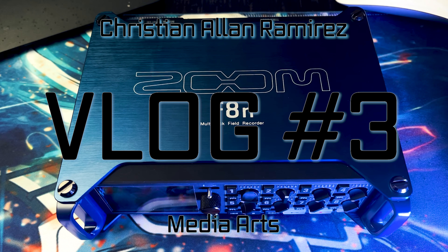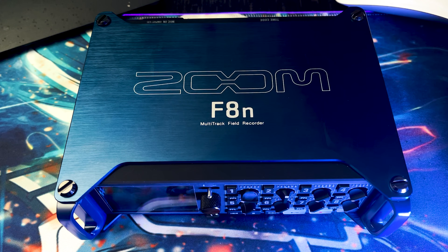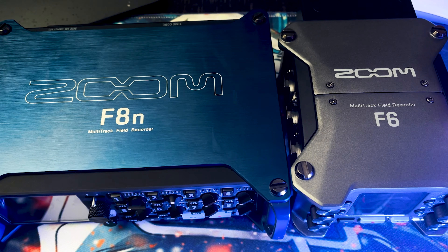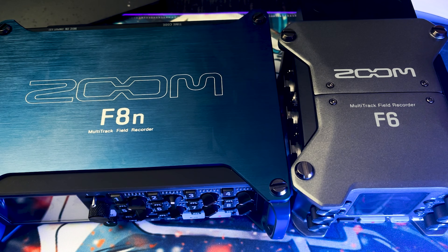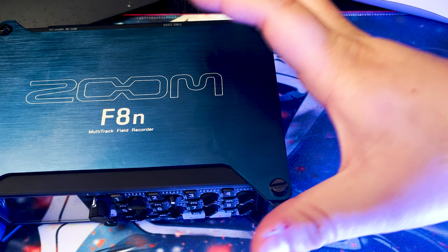What is up everyone! So today my wife got me an early Christmas present — you can already see it on the screen. She got me a new field recorder: the Zoom F8n. I actually have the Zoom F6 right next to it. You can't really see the size comparison well, but left to right, the F8n is about half the size, however the F6 is slightly taller than the F8n.